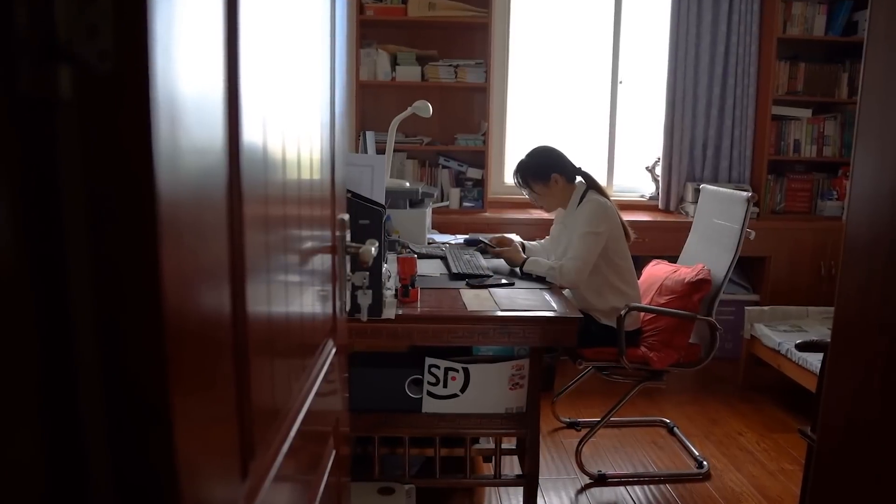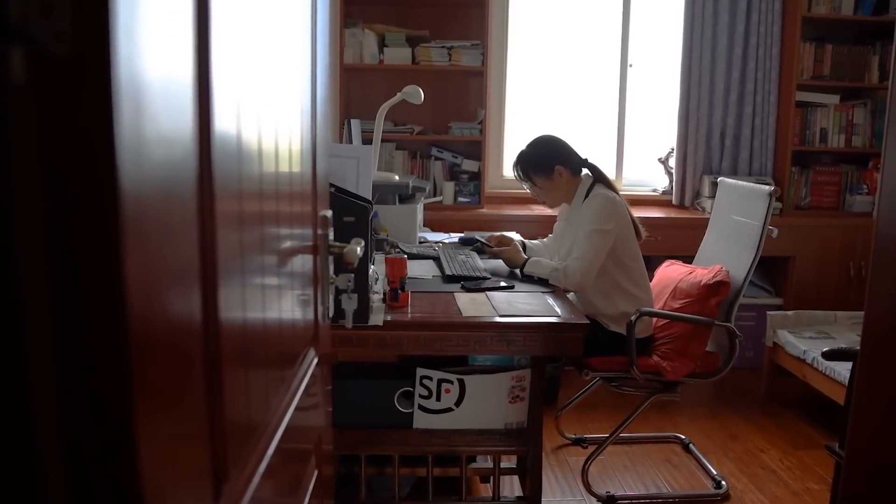If you know the power is going to be out for the day and you keep the fridge closed, it's going to use way less power. I wouldn't be surprised if you keep the fridge running for two or three days without everything in there spoiling. A home office with a laptop, a router, and a lamp only uses a few hundred watts, so you could run that for days.